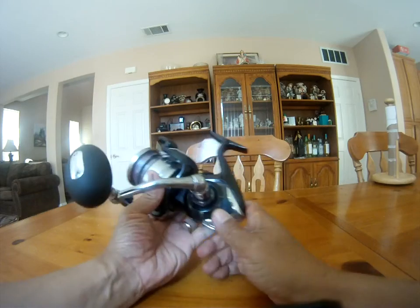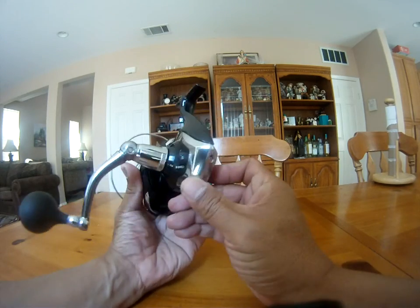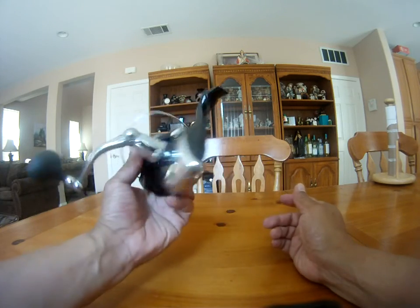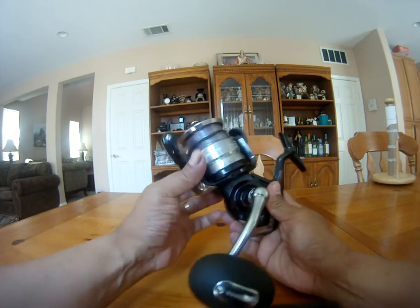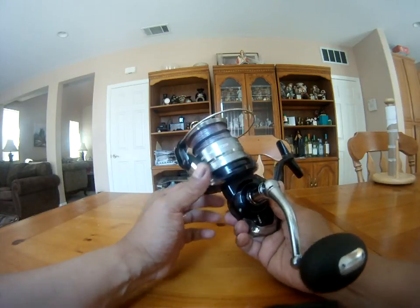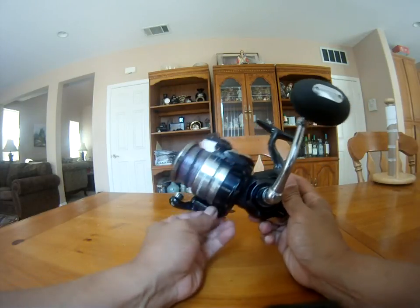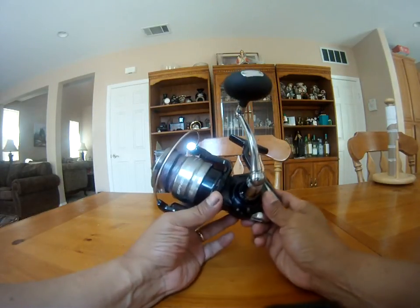I was able to put about a 30-pound mono top shot on there. I'm going to use this to cast some jigs and also do some popping on my two-day trip. If you get a chance, check out the Spheros at your local tackle shops.